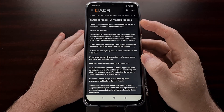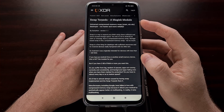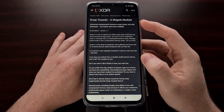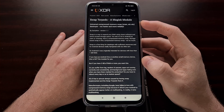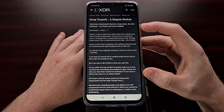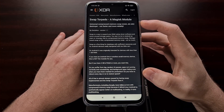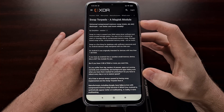This is a Magisk module, so we are going to have to have Magisk installed on our device before we can begin. If you haven't done that yet, you're going to need to learn how to unlock the bootloader and root your device before you can flash this Swap Torpedo module.